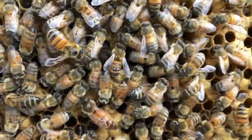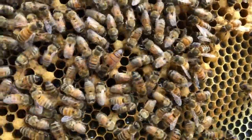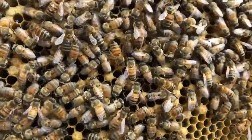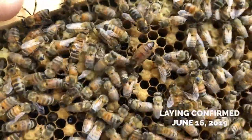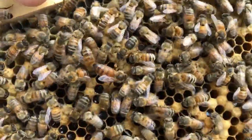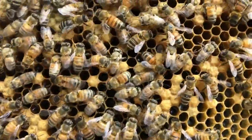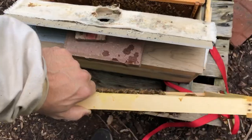She's got eggs in these cells too. I've been watching and there's not been a lot of flying from this colony, to be honest, and I've been a little bit worried. But she must have gone on her mating flight rather quickly, because yeah, she's got eggs in all these cells. She might have just started today.